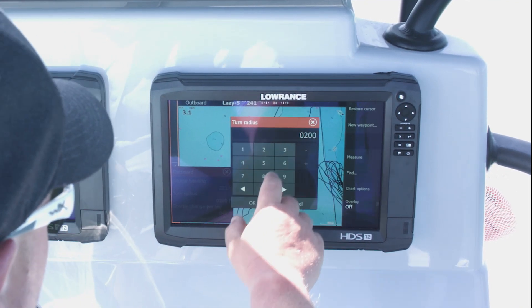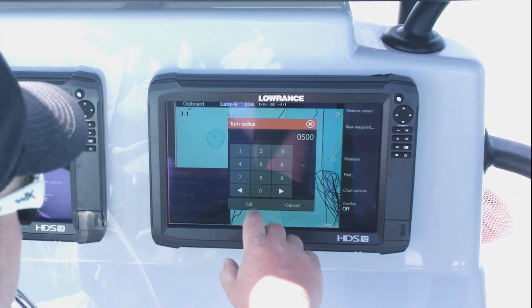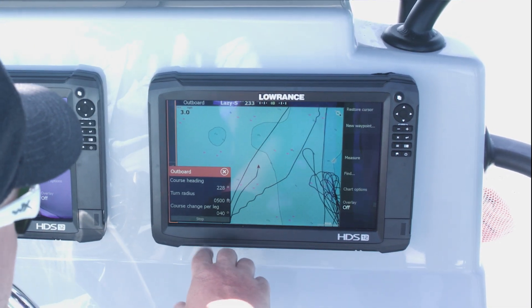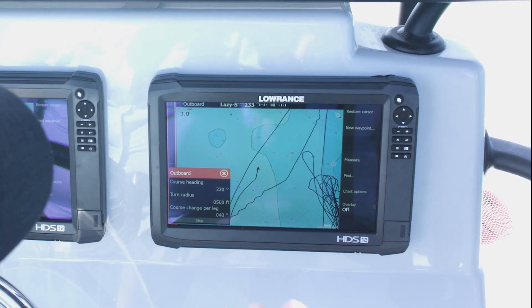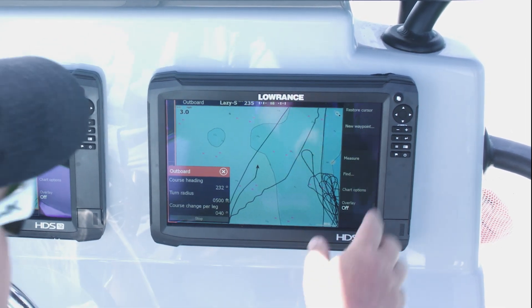I want my legs a little bit bigger this time — let's put them at 500 feet. So now we're good to go. The boat is moving and it's going to start making our lazy S's.